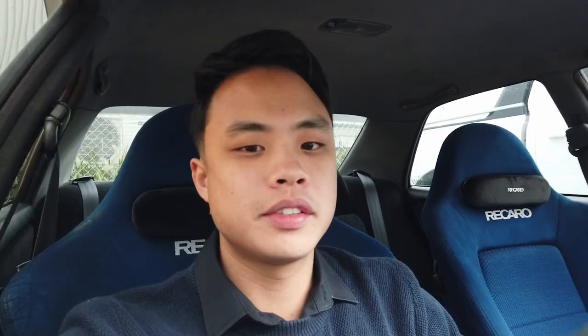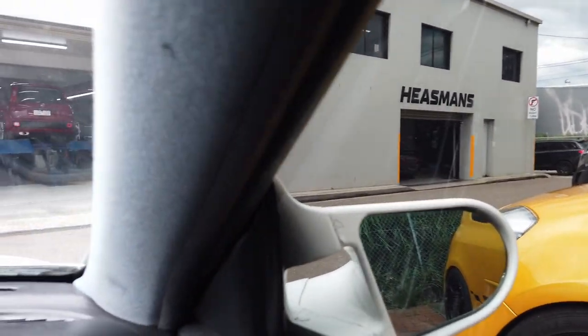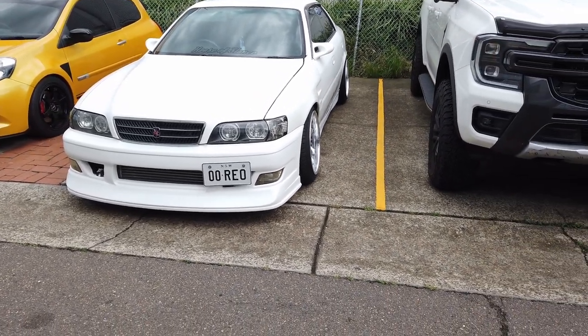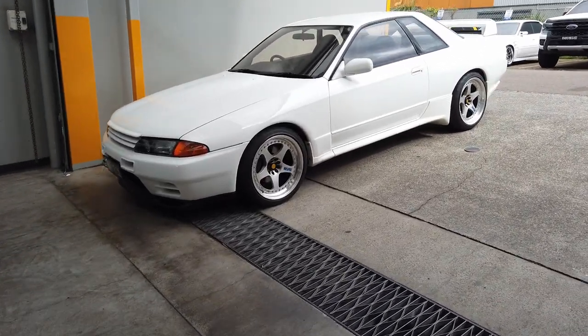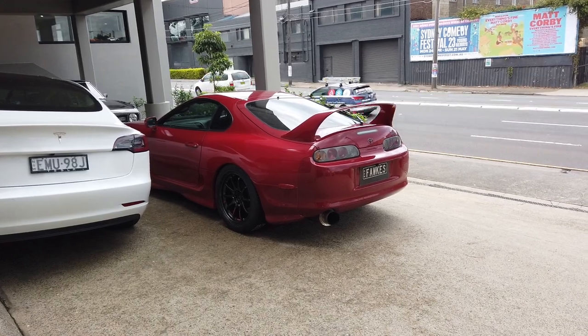Hey guys, today's a different day. I'm currently at Heisman's waiting to get an alignment. This is probably one of the most popular places to get alignment. Today we're just going to sort out fitment for the Chaser — whether I'm going tucked or not I'm not too sure. Just going to talk to the wheel alignment guy. This is the drive height for the front — I could have gone wider, maybe add 15 mil spacers in future. For now it's looking like this for drive height — very nice.